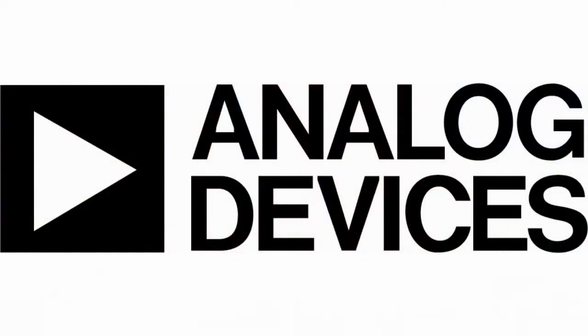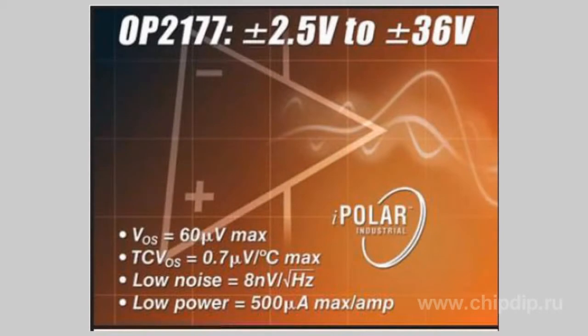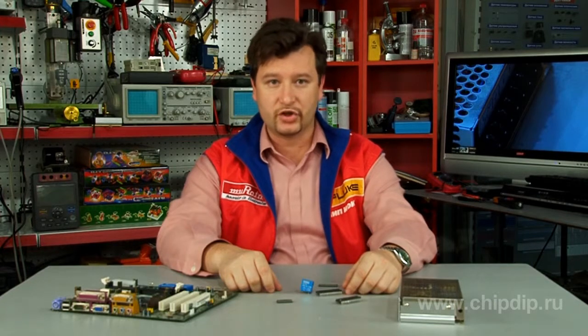The OP2177 operational amplifier produced by Analog Devices is characterized by low null offset voltage and offset drift, low input offset current, low input noise level, and low power consumption. The amplifier operates with a capacitive load equal to 1000 pF without external correcting circuits. Internal input series resistors prevent a situation where the input voltage exceeds the supply voltage by several volts.